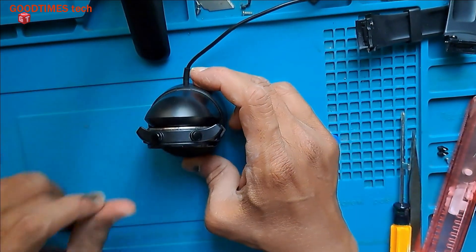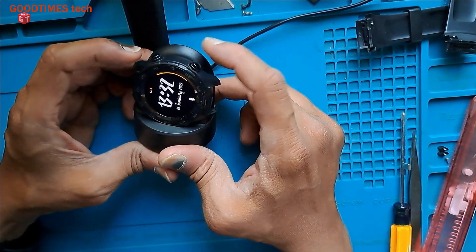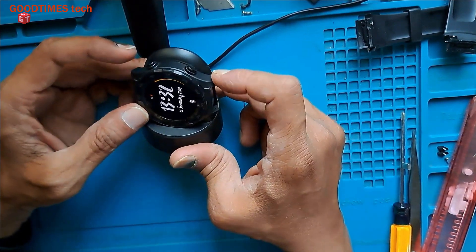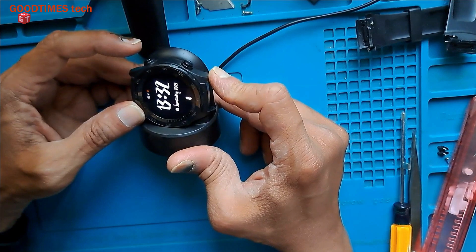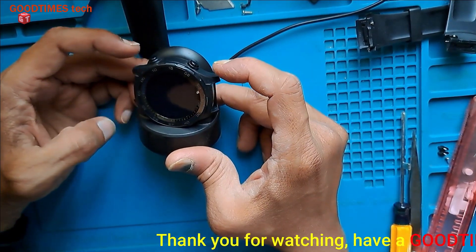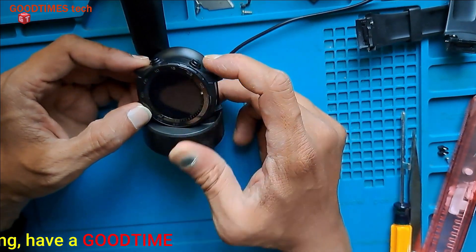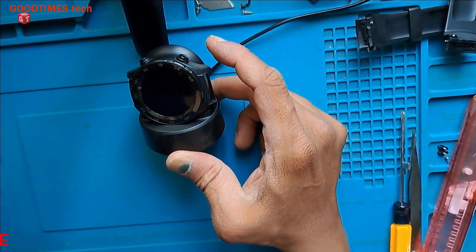Hope this video is going to be helpful for you in solving the top button not working problem of your Huawei smartwatch. If this video was helpful for you, kindly hit the like icon, share the video, and subscribe to our channel if you have not yet subscribed. Thank you for watching everyone, have a good time. Bye.